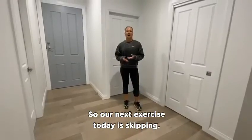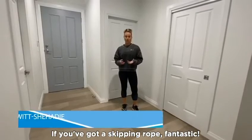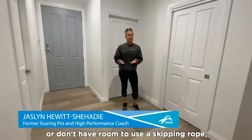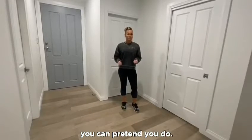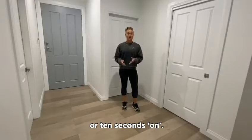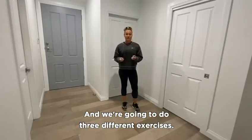Our next exercise today is skipping. If you've got a skipping rope, fantastic. If you don't have a skipping rope or don't have room to use one, you can pretend you do. We're going to work with about 10 hops or 10 seconds on, and we're going to do three different exercises.